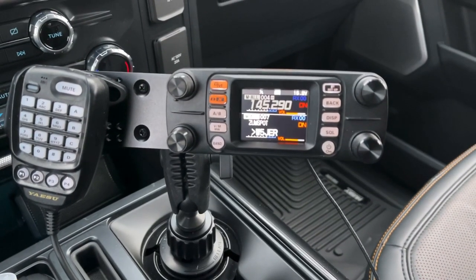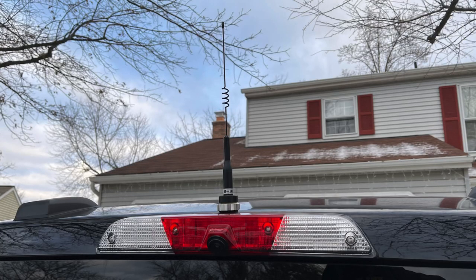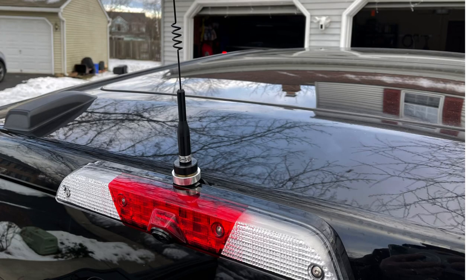Now let's check out the third brake light antenna mount. It's made by Bulletproof Diesel — an NMO mount that goes onto the back third brake light. It looks really nice and you can exchange antennas. I have a B10 on here right now, just a small antenna, but it works pretty great.